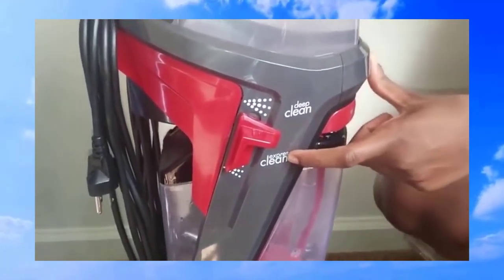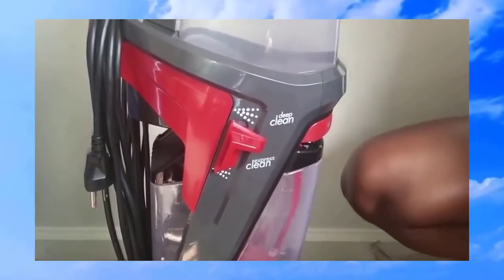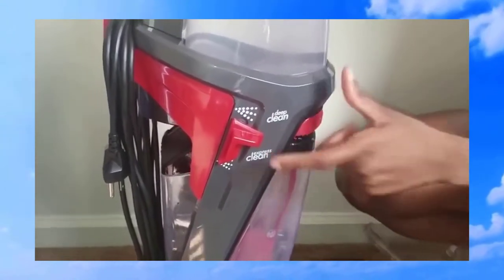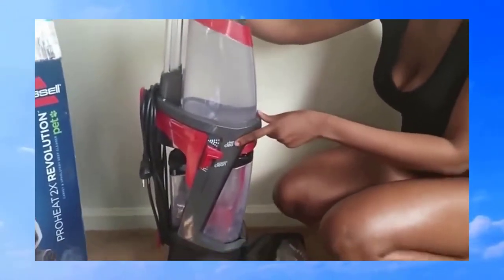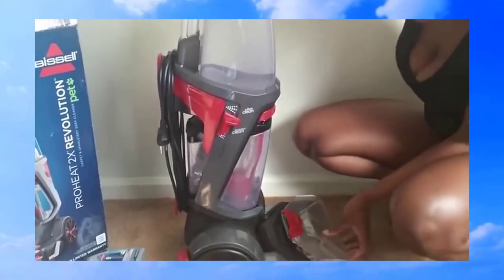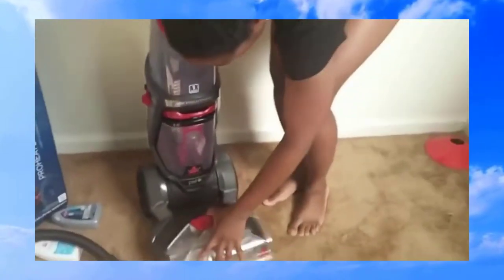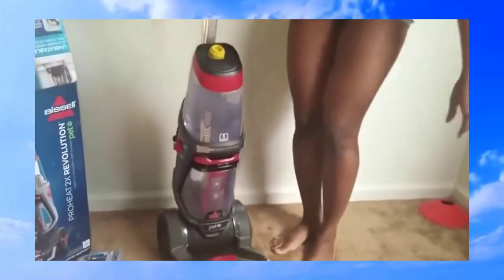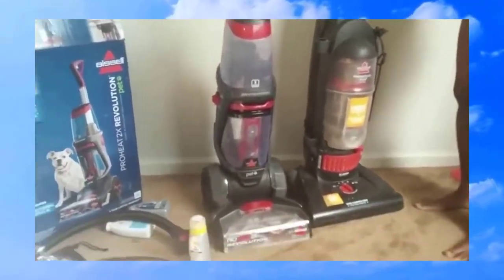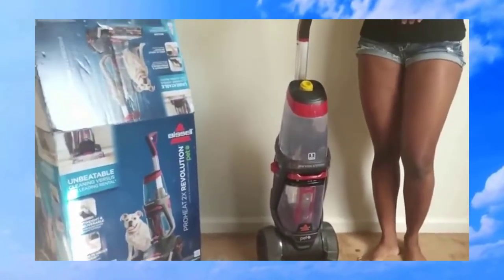There is a deep clean and an express clean. Express clean is more for stains and spills — for example, if you have a dog that left fresh pee on the carpet, or like my son who spills milk on the carpet constantly. Deep clean is for older, tougher stains that need more cleaning power. The vacuum isn't that big or bulky — it's about the same size as my other Bissell vacuum, just with bigger wheels.